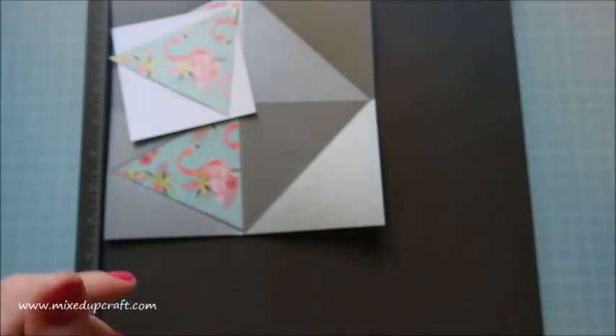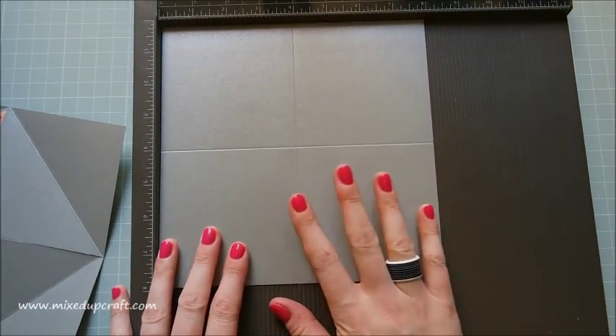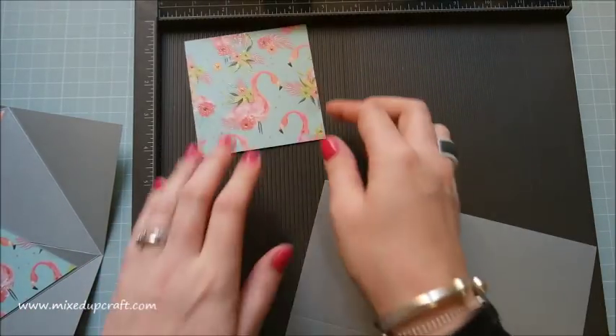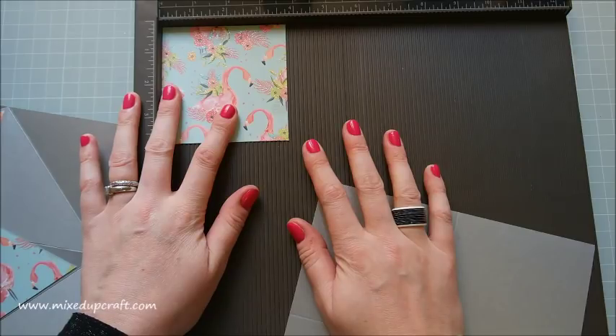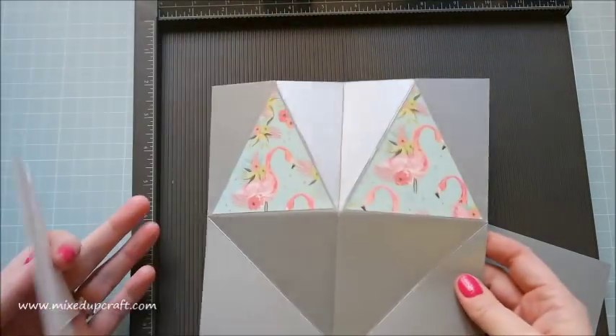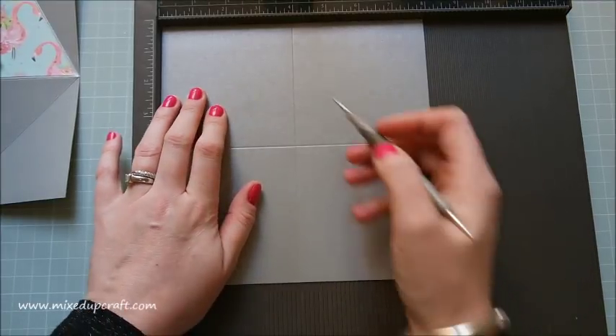I'll share all the links for that. So you are going to need — same size squares — this is an 8x8, so you need two pieces of 8x8 card, and you then need four pieces of 3 and three-quarter inch squared card. I'll talk you through how to make the little triangles and the sizes. So just grab a piece of your 8x8 and you're going to score at four inches.